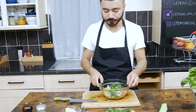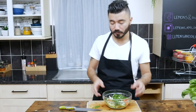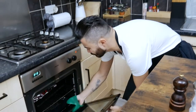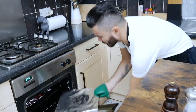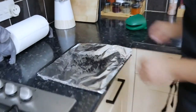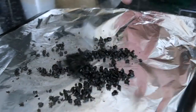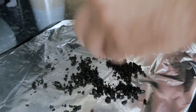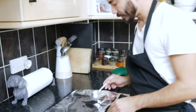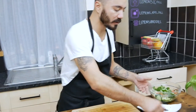To finish this salad we're going to use some lemon juice, salt, pepper, and olive oil. But before that we need to check the black olive crumb. That's perfect — after about 10 minutes the olives are dehydrated. Just put them on a plate, because we're going to use this to finish our salad.